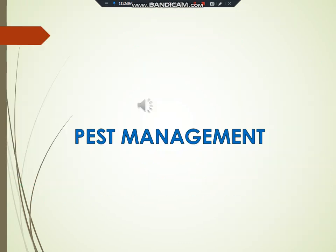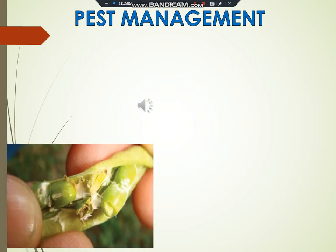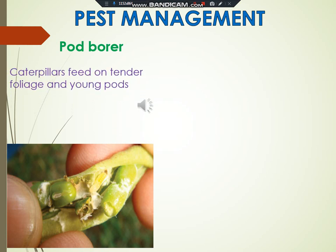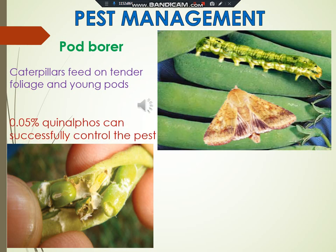Pest management. Pod borer caterpillars feed on tendered foliage and young pods. They make holes in the pods and feed on developing seeds. Spraying the crops with 0.05% quinalphos can successfully control the pests.